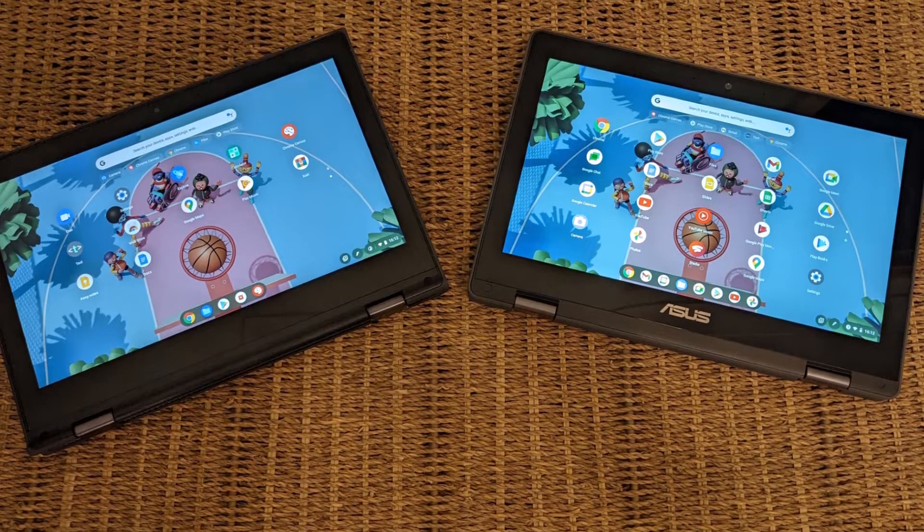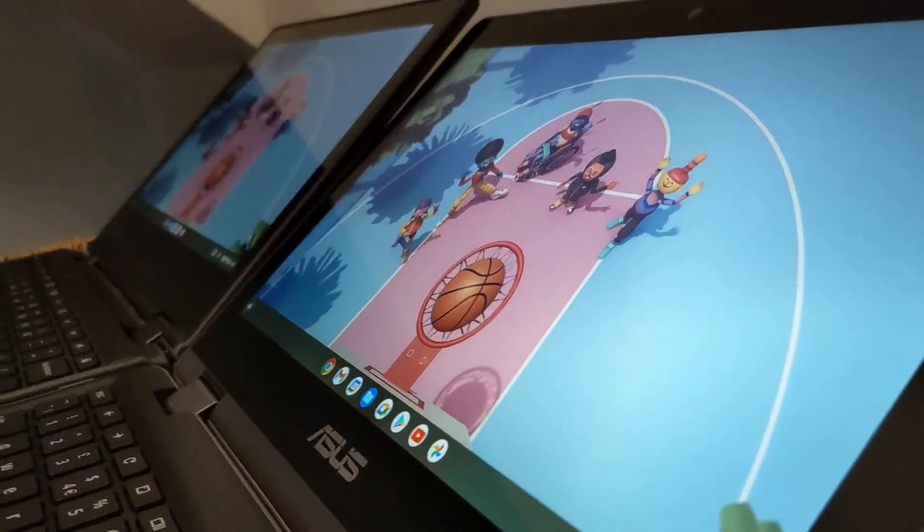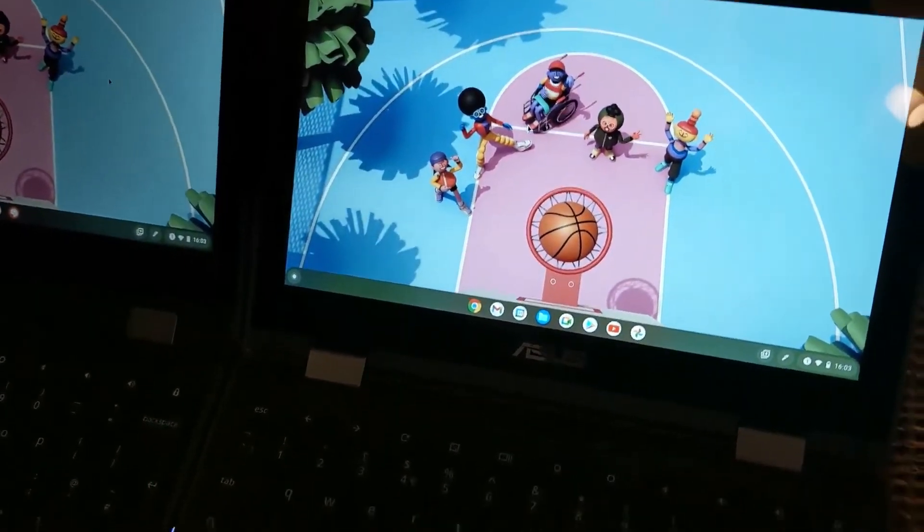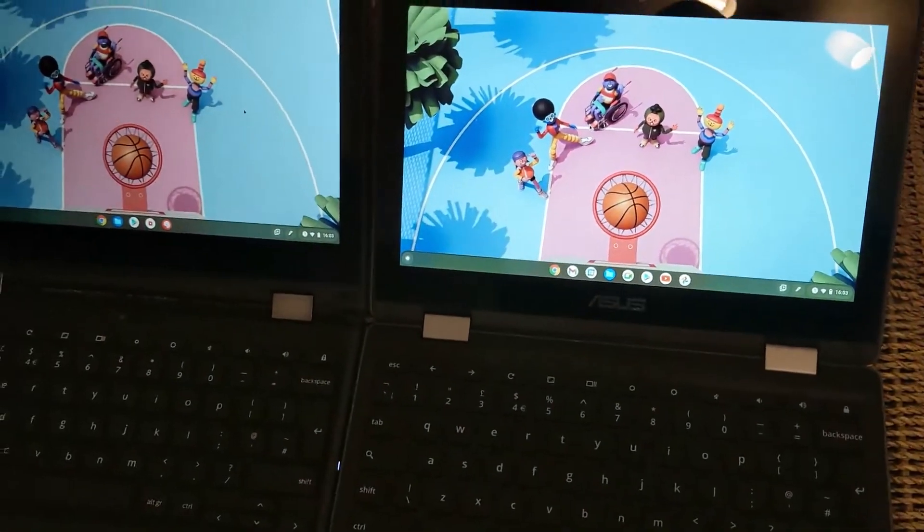If this sort of Chromebook differences video is useful, please do consider giving a thumbs up. If you want to check out these two Chromebooks as well as some others in more detail, here's my small Chromebooks playlist. Cheers.